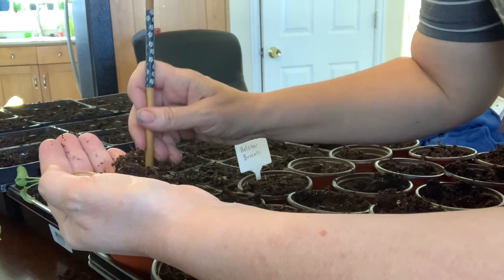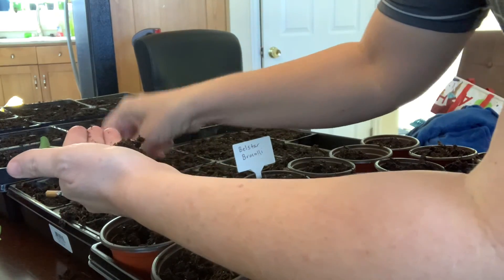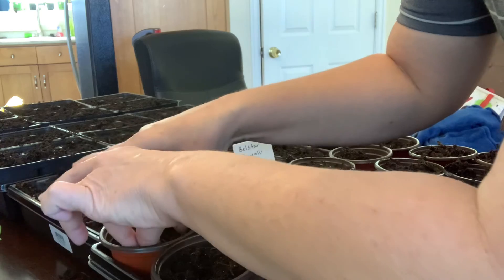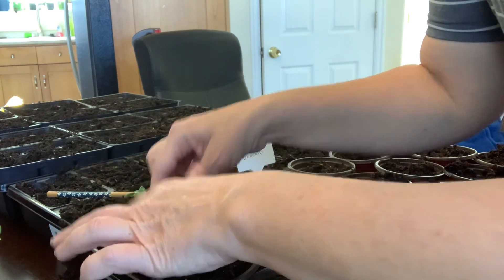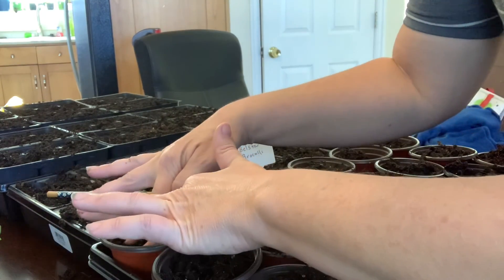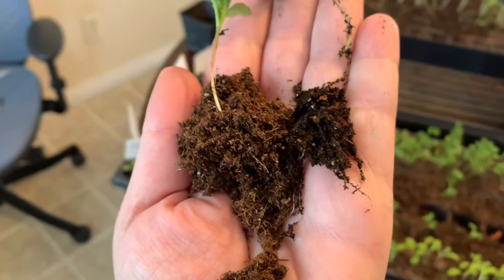Kind of leggy, but I'm going to make a little divot and press him into the good soil. Since the pots have been gently moistened, it'll begin the wicking process and I can fill the trays from the bottom — it'll lift the moisture up to the seedlings. Broccoli is one of the only plants that likes to be firmly pressed in, so I'm going to do that as I go.